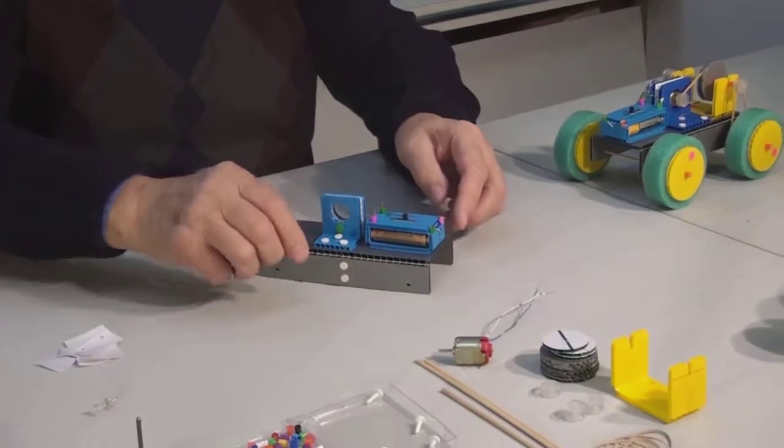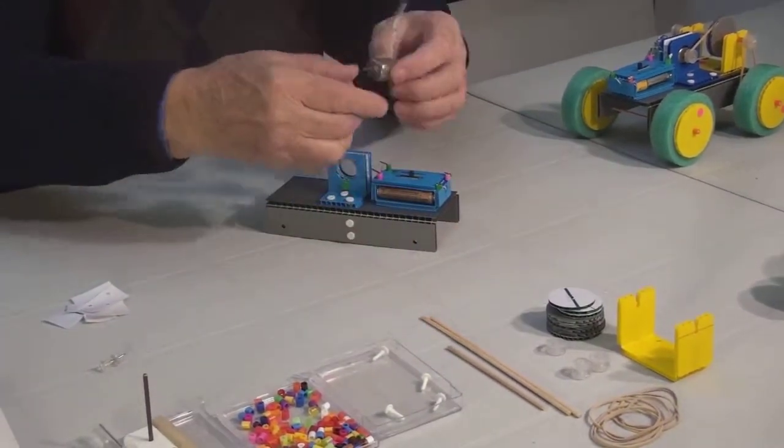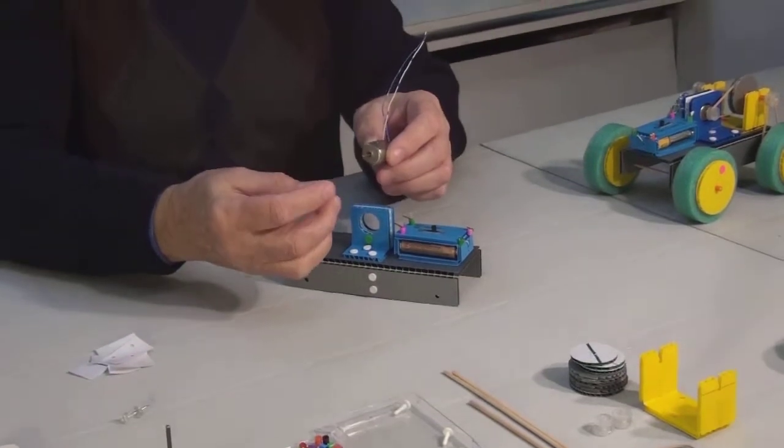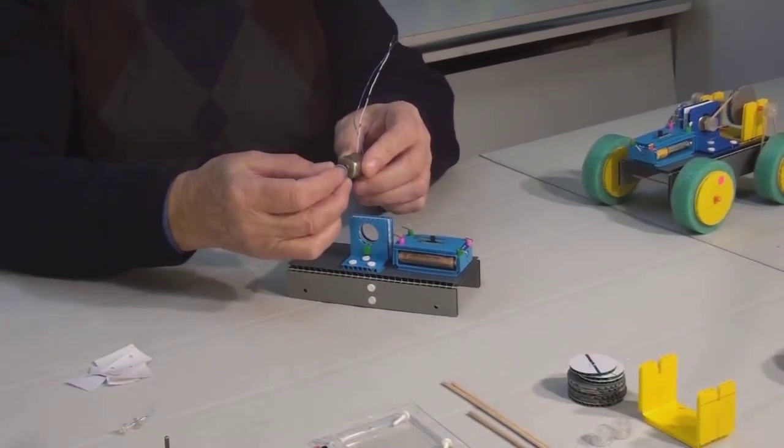Now we can insert our motor. But beforehand, we will place a pulley with a smaller opening onto its shaft. This pulley is called a drive pulley.